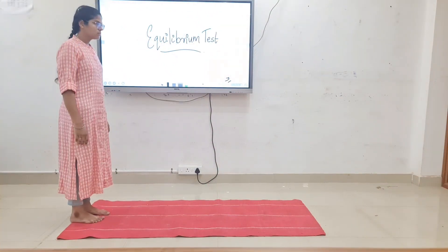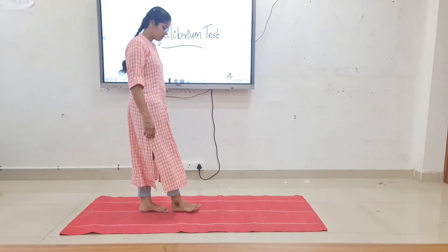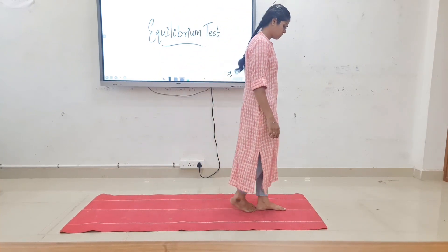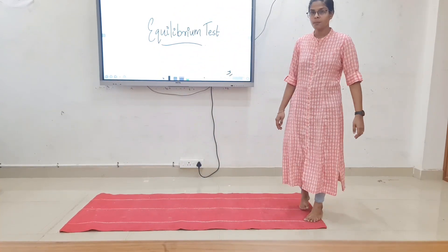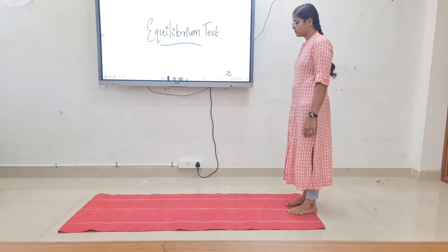Then the patient is instructed to shut the eyes. Next, Sharpened Romberg sign: ask the patient to stand in tandem standing, then ask the patient to close the eyes. Next, tandem walking, followed by walking on a marked straight line.